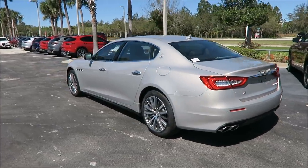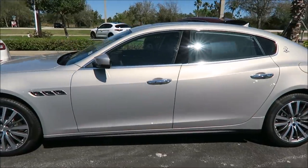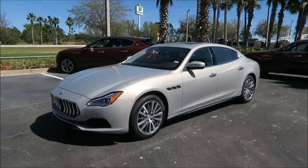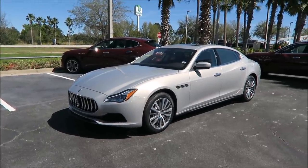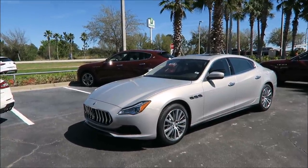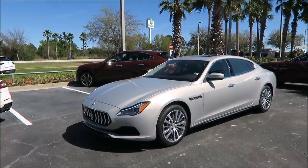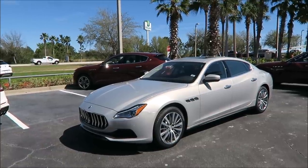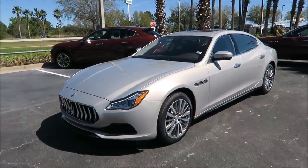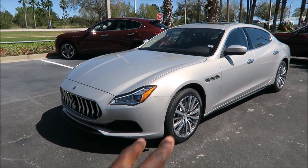Subscribe to the channel if you like the Maserati and Alfa Romeo videos I'm putting out. Comment and let me know what you think about this spec — would you spec yours out this way or what would you change? Also, vacation is starting soon so I'll be disappearing for a week — I'll be out in the Bahamas. There's a giveaway going so make sure you check the previous video to enter. This has been Ryan's Rides — love you guys, thank you for the support. We'll talk to you in the next video. Take it easy, be blessed, peace.